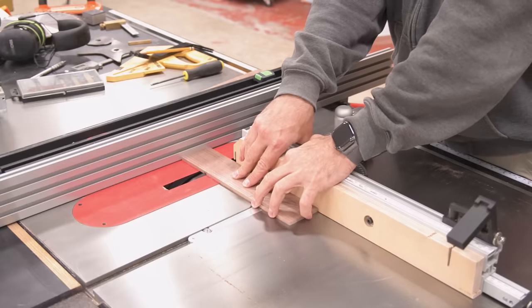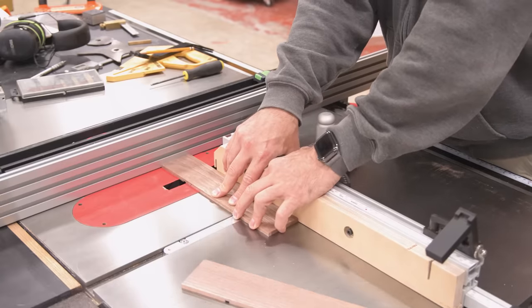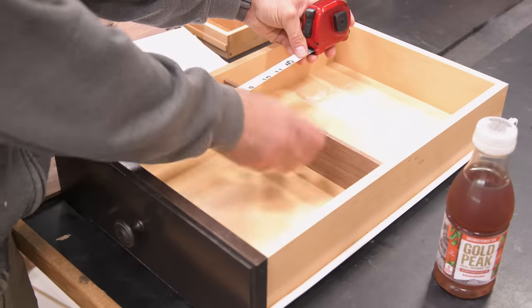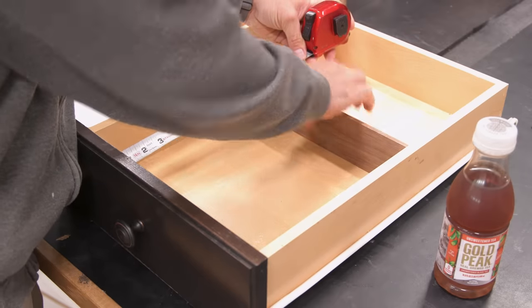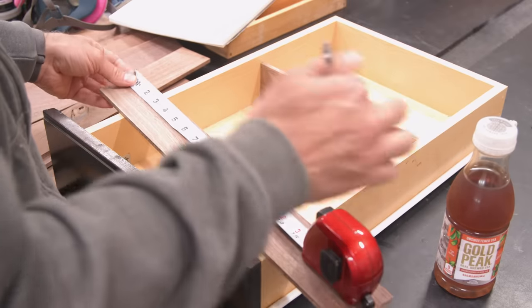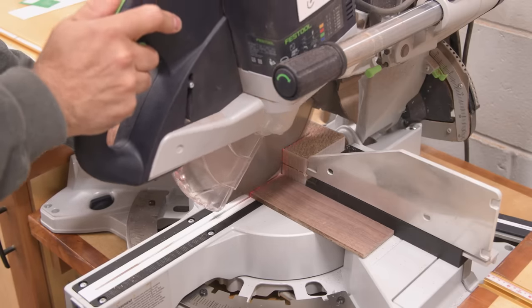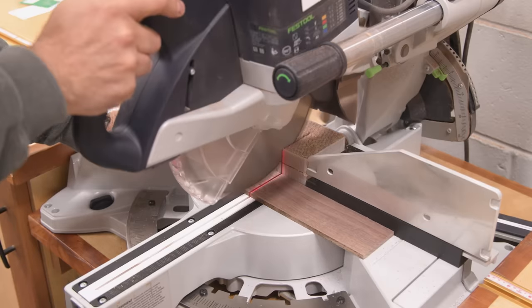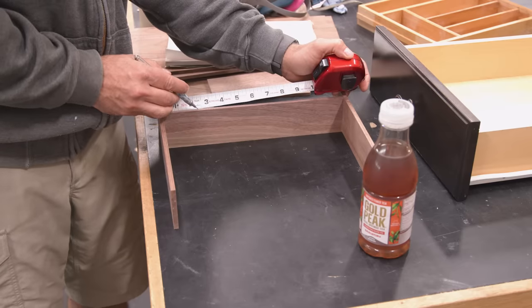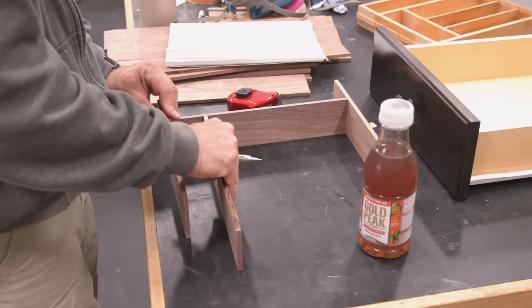While this all seems very simple on the surface, it can really get confusing when you have multiple pieces that need to be cut perfectly to fit within a space. So I found the easiest thing to do is to start from the outside and work my way in, letting the pieces themselves dictate the final sizes of the interior pieces. I essentially start with the longest pieces and work my way in from there. I'm not going to give you the actual numbers because it all changes depending on the size of your drawer, but I want to make sure you see the method I use in case you want to make one for yourself.